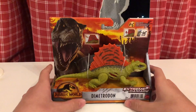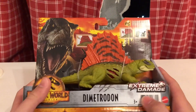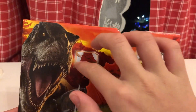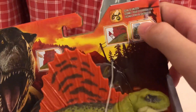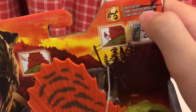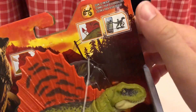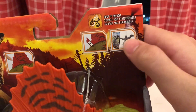Let's check out the box first. It says Jurassic World Dominion, Dimetrodon, Extreme Damage. Right here we can see the Action Feature, a nice print of T-Rex, the Scan Code app — Scan to Unlock. That's a new type of code. I don't know if they're going to be making a new app for it, but I think it's still going to be the Jurassic World Facts app.